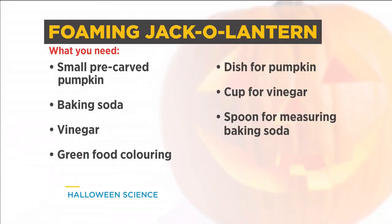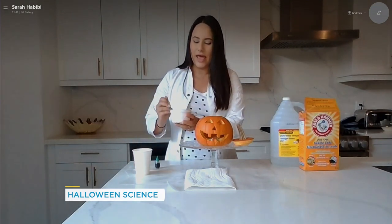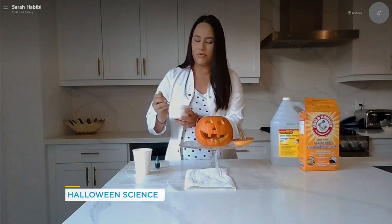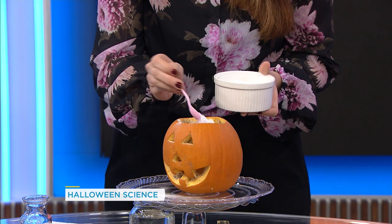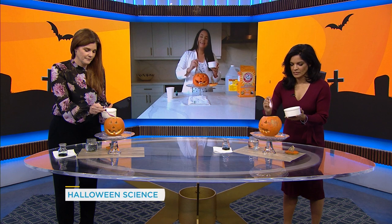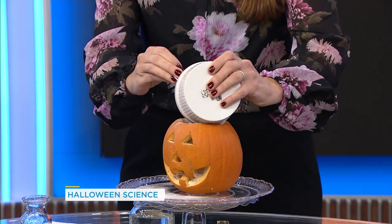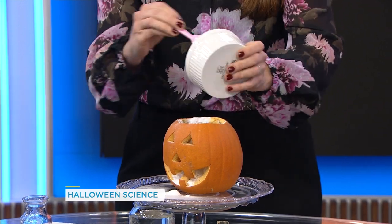So you already have your pumpkin in front of you — it's been carved out. This is a really fun part that kids can do at home, you know, roasting some seeds afterwards. But we're going to dive right in. Next to you you'll have a cup of baking soda. Go ahead and take it — we're going to add maybe three or four scoops into the inside of your pumpkin. Will it foam more if I do more? Yes it will! So the more the better — you can pour the whole thing in.